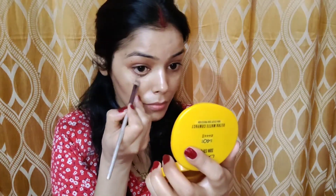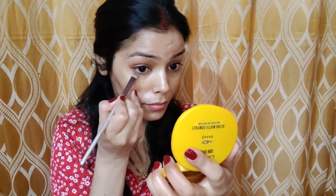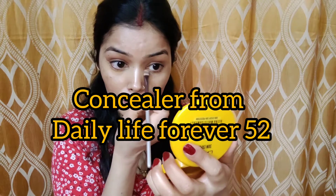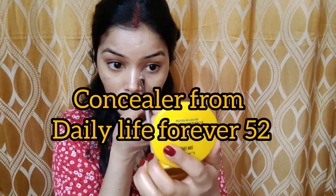Hi everyone, welcome back to my channel. Welcome to my eye makeup tutorial. This is the second part of my previous makeup video — this is the eye makeup that I have done in my previous video.